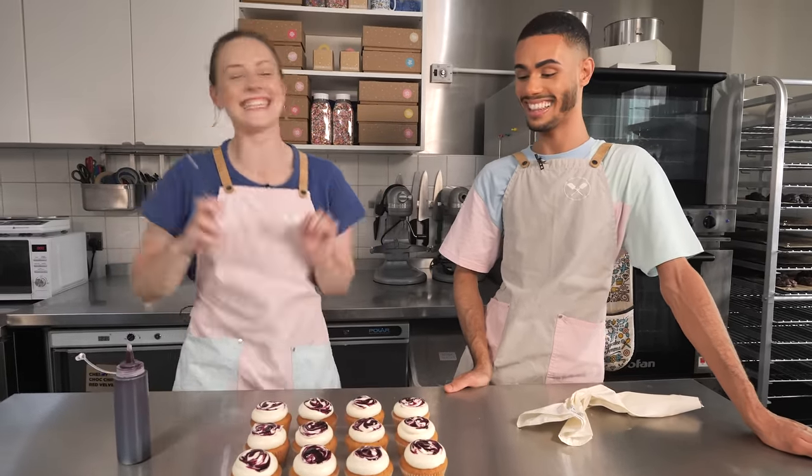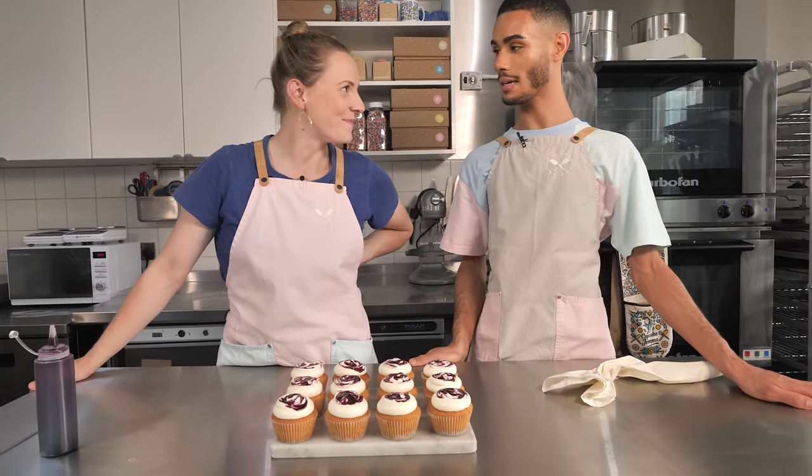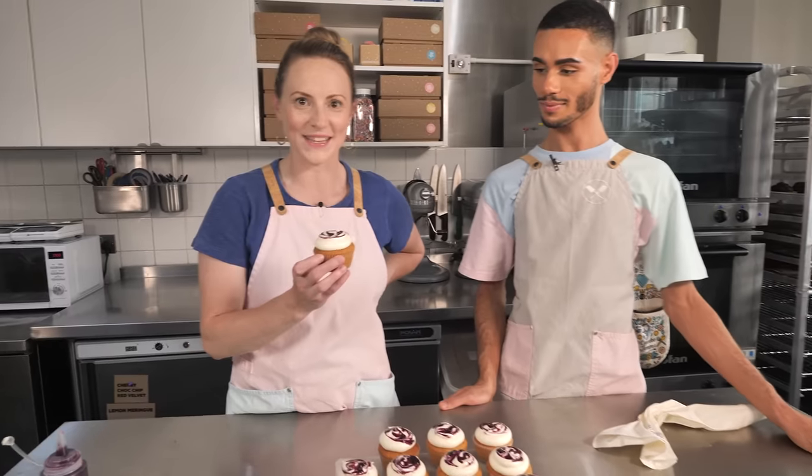And voila! They look absolutely beautiful! It's nice and glossy. I love it. And this icing looks super smooth and silky.